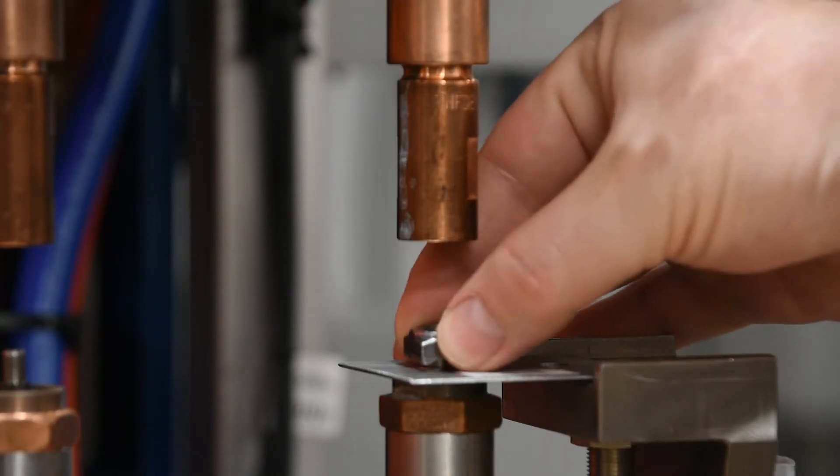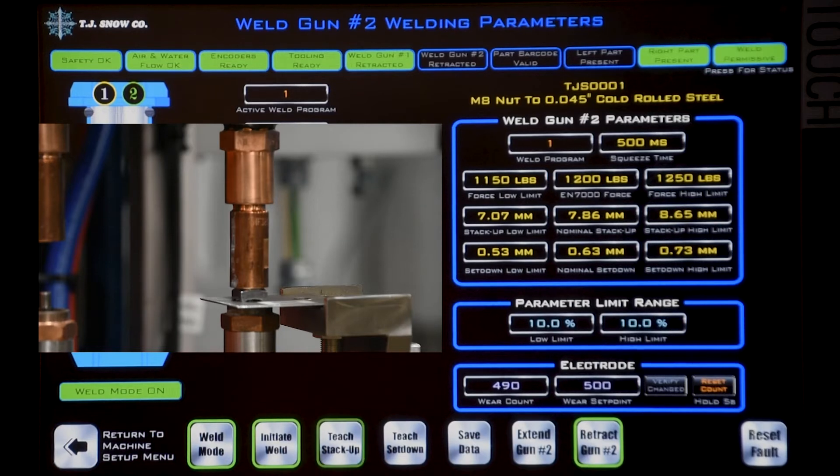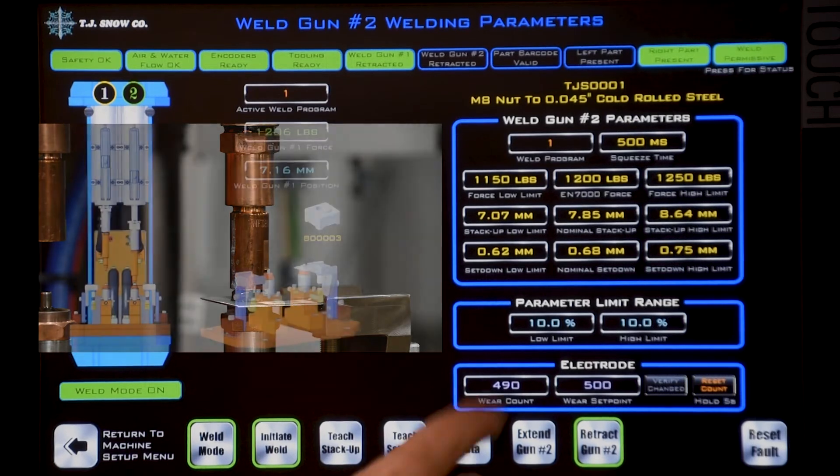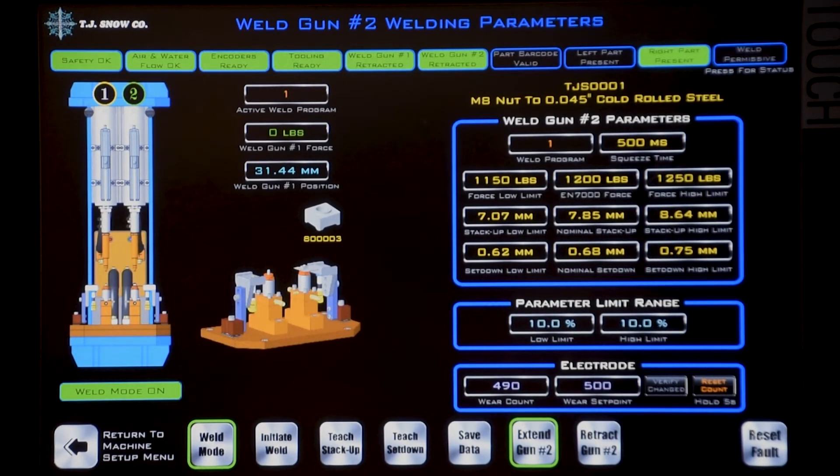Now we'll load a part, hit extend gun number two, the tips will come down on the part, and then we'll hit teach stack-up. Now we're ready to teach set-down. Next we'll need to initiate the weld so it fires and sets down the projection, touch the teach set-down button, and then save our data. We'll retract the gun back up. At this point you may want to check the parameter limit ranges and adjust them as needed.